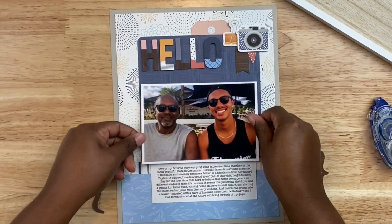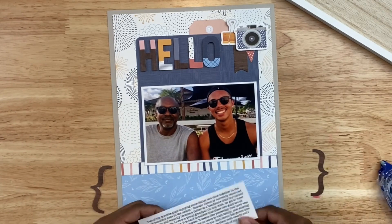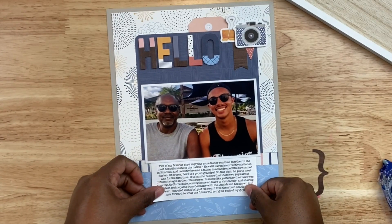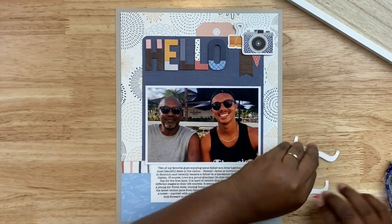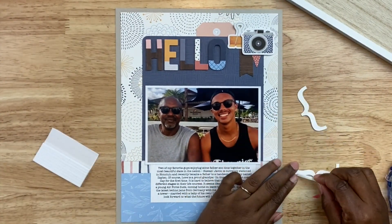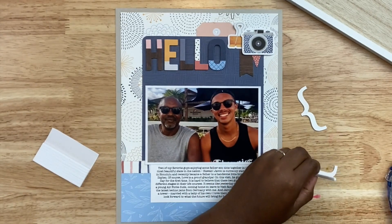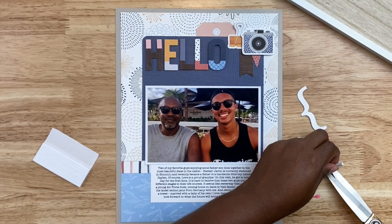I'm going to go ahead and adhere the photo down. This is a four by six inch photo, and I'm going to put it towards the bottom middle of the layout. I typed my journaling in Microsoft Word and printed that out on cardstock. I'm going to balance that out with two brackets — I haven't used brackets in years, over ten years — so I think I'm bringing brackets back. I absolutely love the way they frame out the journaling.